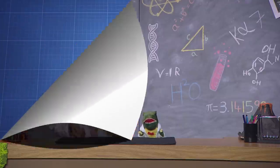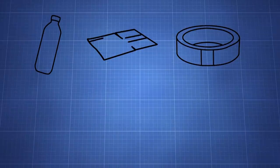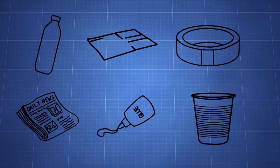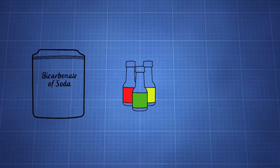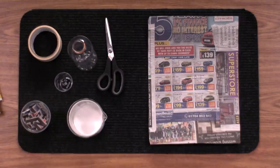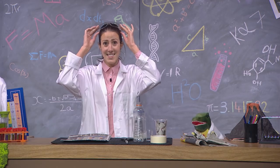Time to look at the blueprint. First, we need the following materials: a large bottle, some cardboard, some tape, a lot of newspaper, some PVA glue, and a small plastic cup. And for the experiment, all we need is baking soda, food colouring, and vinegar. All the materials we need. That was fast, Doug. All right then, let's get started!